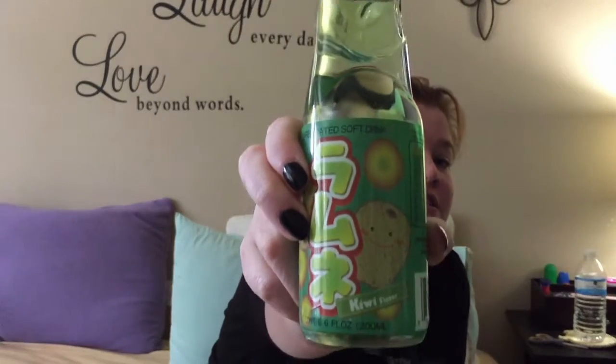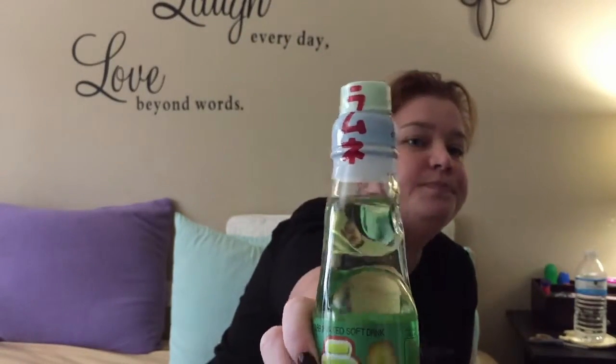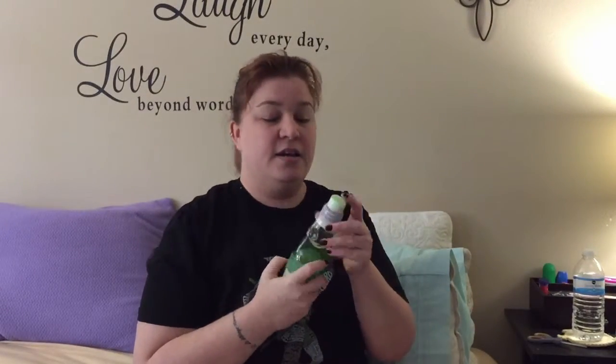I'm feeling a little thirsty, so I thought I would start off with this carbonated soft drink — it's a soda. It is kiwi flavored. This is a Ramune soda, and it is one of the most difficult things to open in my life.